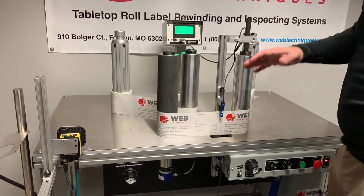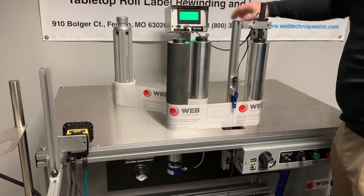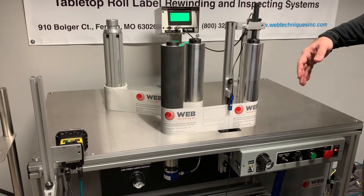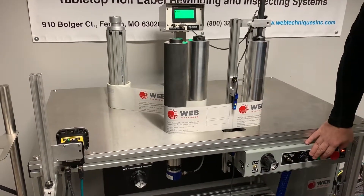Hey Cesar, this is Todd and James with Web Techniques. This is the WT-35 Rewind system. I'm going to go ahead and show you the missing label functionality and show you how our systems can stop at speed.